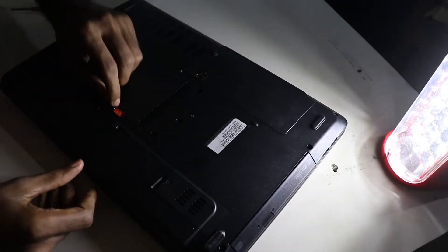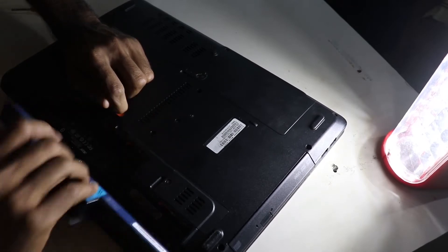So I showed you the tool — it's not an advanced tool, just a flat head screwdriver. Before moving on, I'll show you the laptop. This is the Acer Aspire E1531 — it's an old laptop. Without any further ado, let's get started. First, what you need to do is remove the laptop battery.